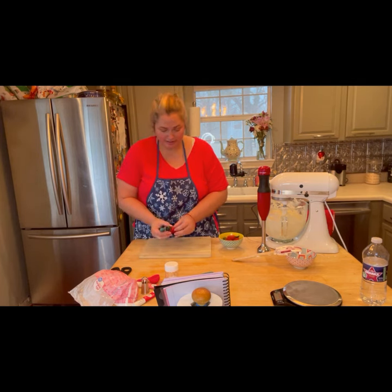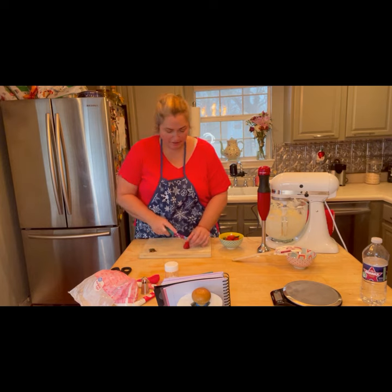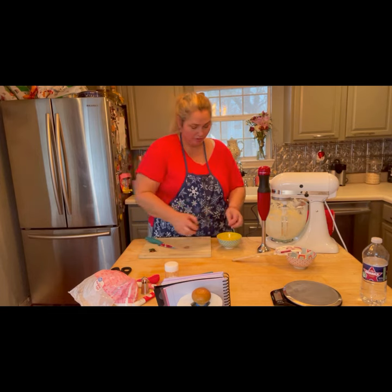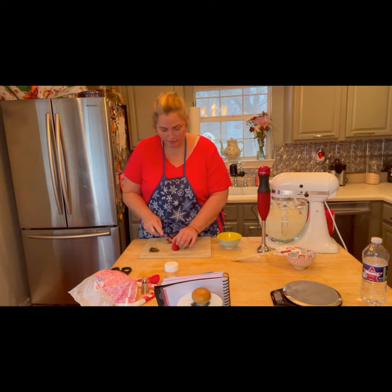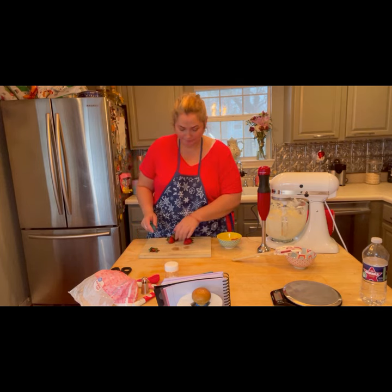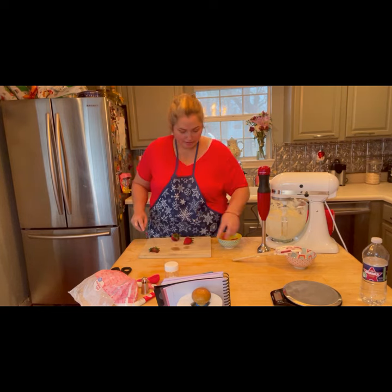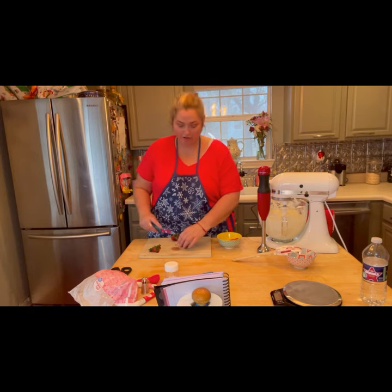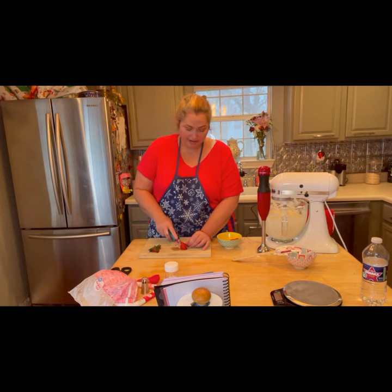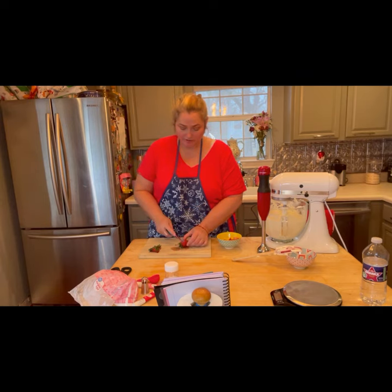We're going to take our strawberries and just cut off the tops, then give it a quick chop and put it in our bowl. These strawberries this year are so sweet. I made a chocolate cake the other day and added the strawberries just on top — it was so good.